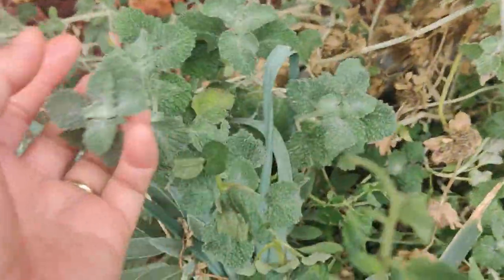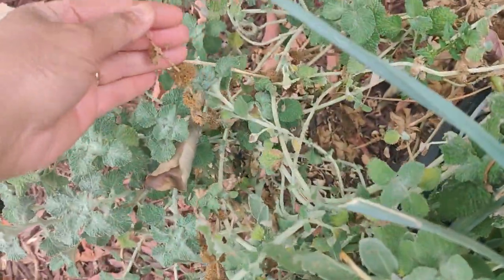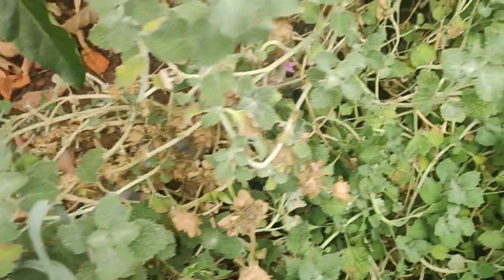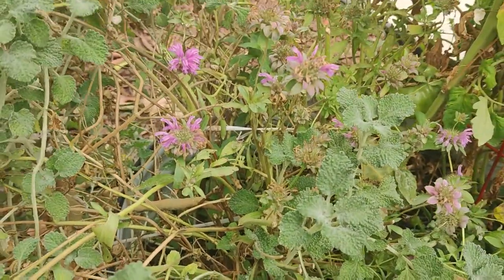The horehound is growing like crazy — actually it's starting to form seeds so I've got to collect those. And I have been collecting the seeds for the bee balm.